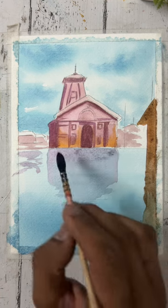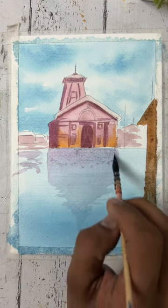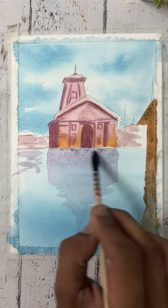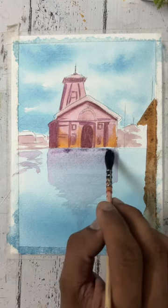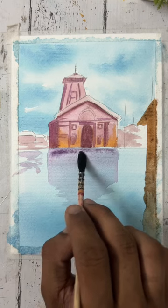Now I'm making the shadow using a light purple color mixed with water so that it has a light shade. And in the same areas where I have a darker tone, I have added the color again.